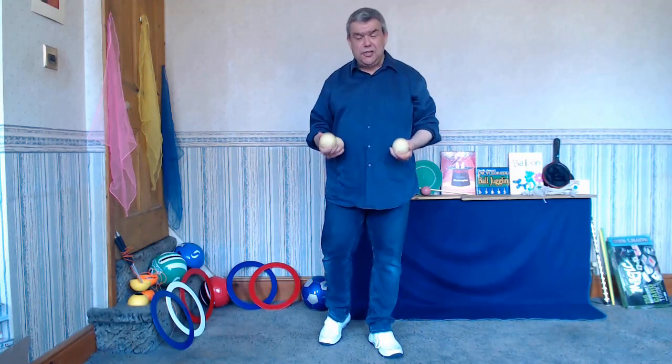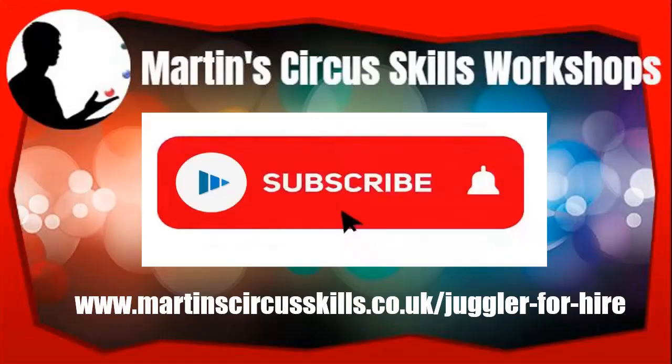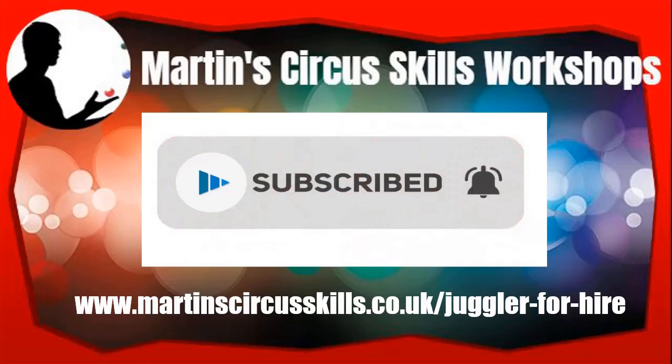Hello there and welcome to the first video in a series of four on body moves, throws and stalls and different types of catches around different parts of the body. Today I'm going to look at using the arm — I'm going to do an elbow trap, an arm pop, and a hand finger stall.